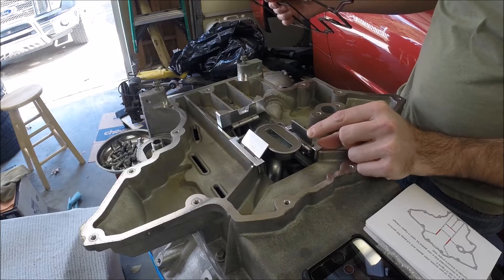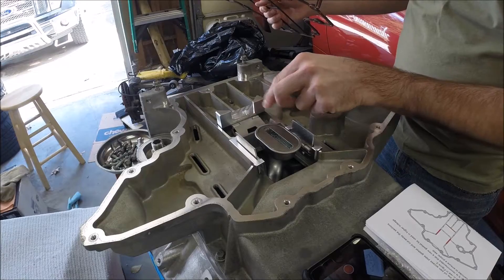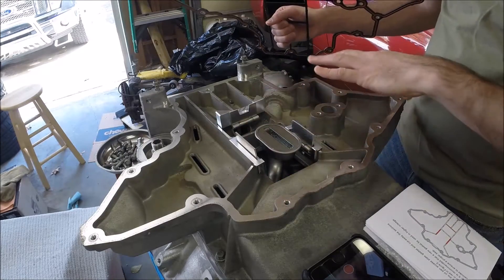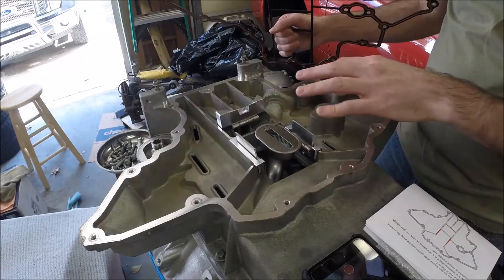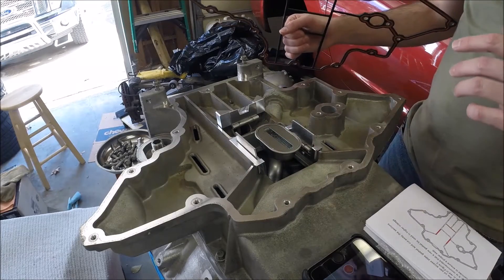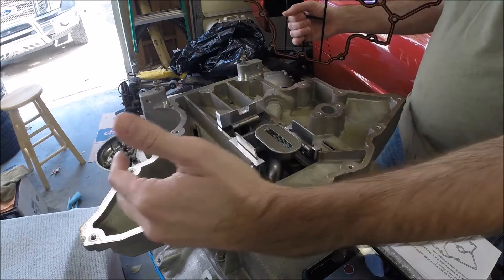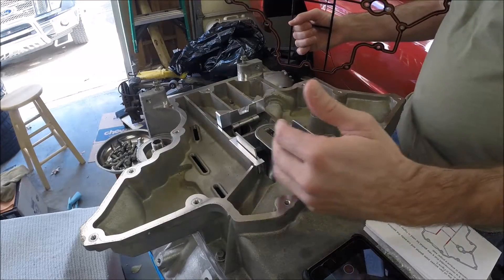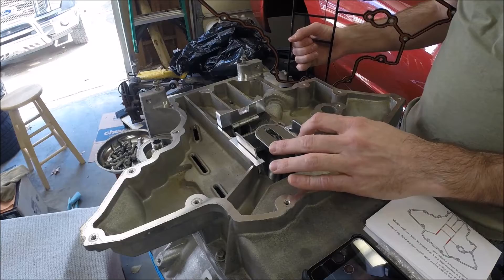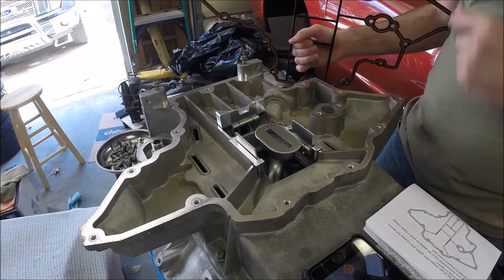It's their internal baffles — these trap doors that go around the oil pickup tube and help control oil sloshing side to side. This is particularly beneficial for a car that sees track use, aggressive street driving, or certainly a drift car, where you get a lot of g-forces loading side to side that could slosh the oil away from the pickup tube. You always want to keep that submerged in oil, otherwise you suck a pocket of air and it goes to your oil system.